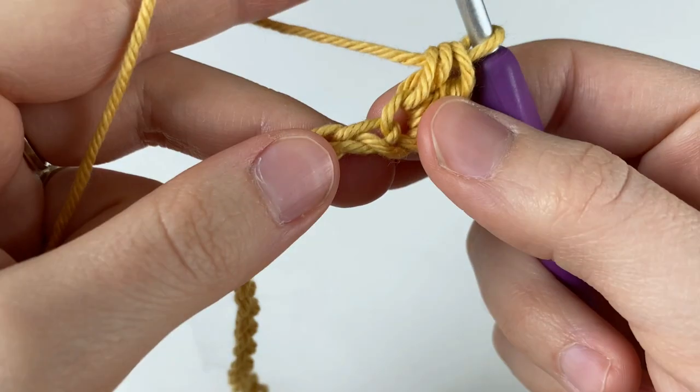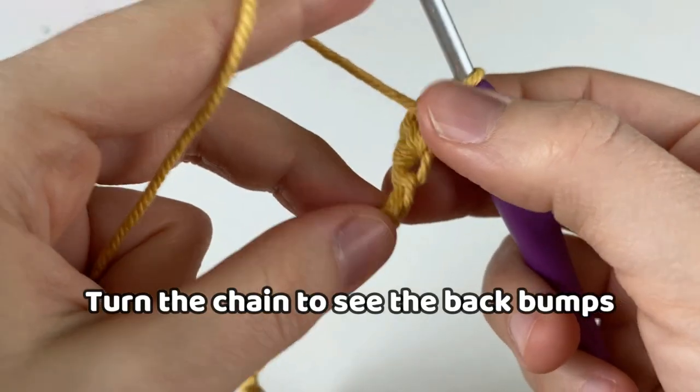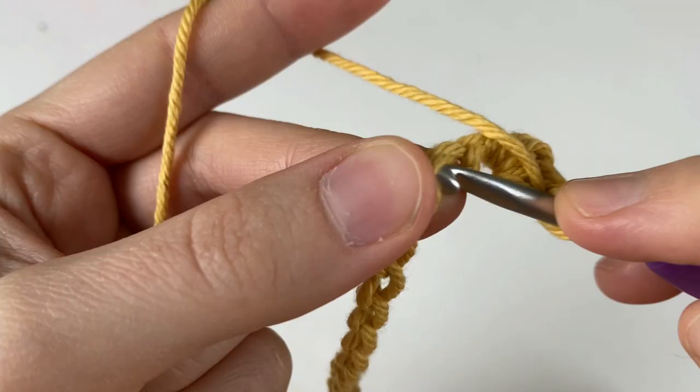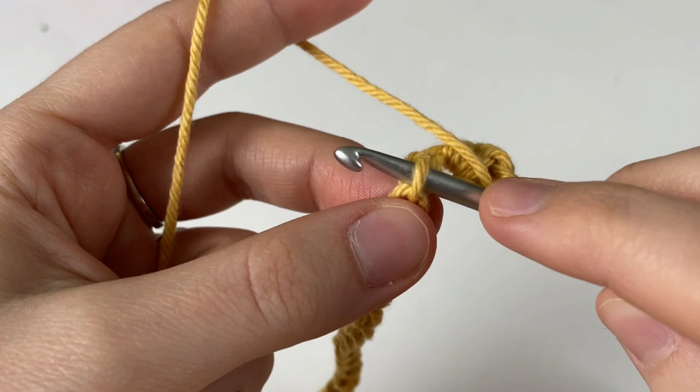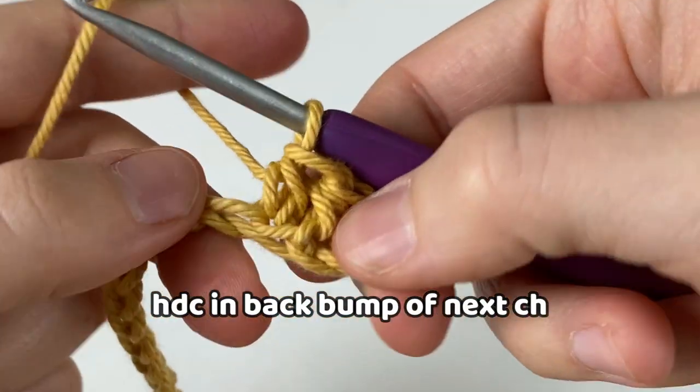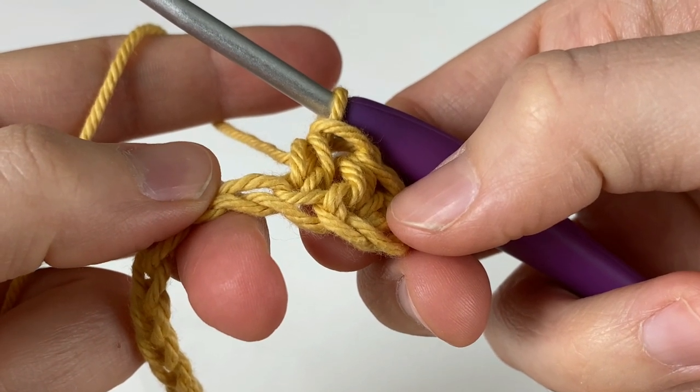Now turn your chain towards you, and we're going to look into the back bump. Insert your hook into that back bump and make a half double crochet stitch. You know that you've done this right if you can see the front and back loop of the chain below your stitch.